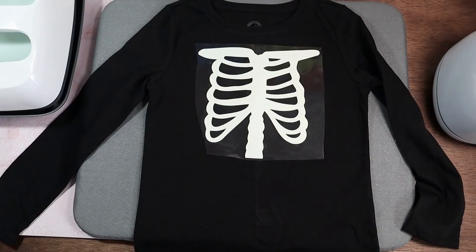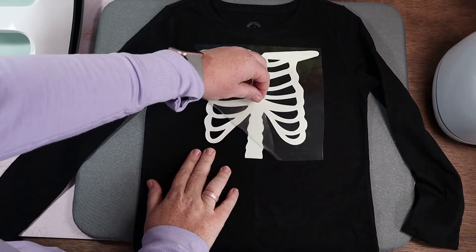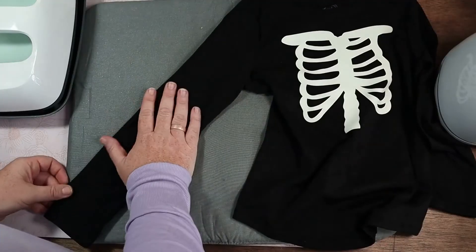After it's been heated for 30 seconds, we want to give it some time to cool, and then we can go ahead and peel off the carrier sheet.